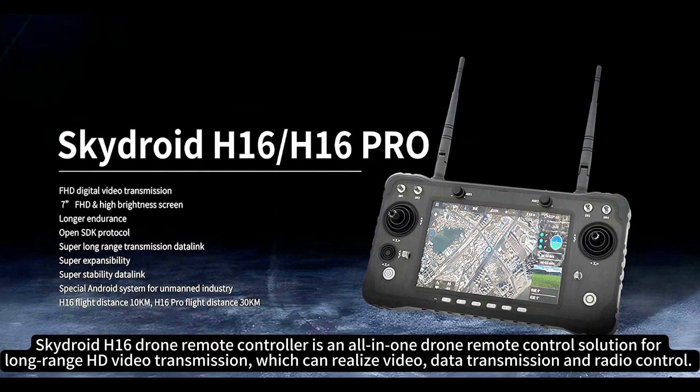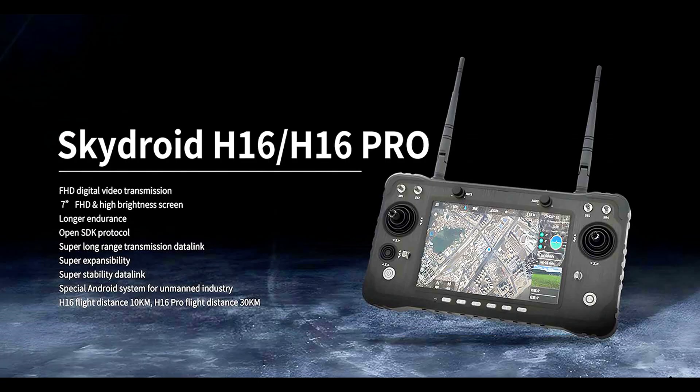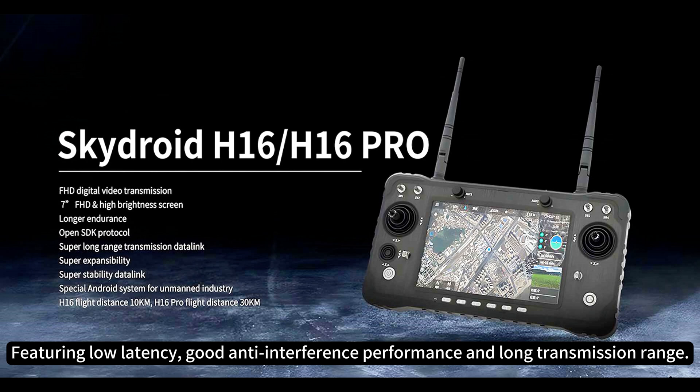SkyDroid H16 Drone Remote Controller is an all-in-one drone remote control solution for long-range HD video transmission, which can realize video, data transmission, and radio control. Featuring low latency, good anti-interference performance, and long transmission range.